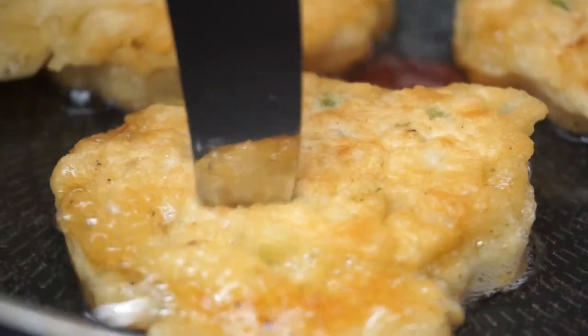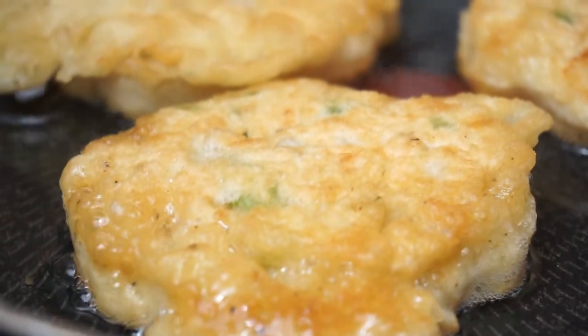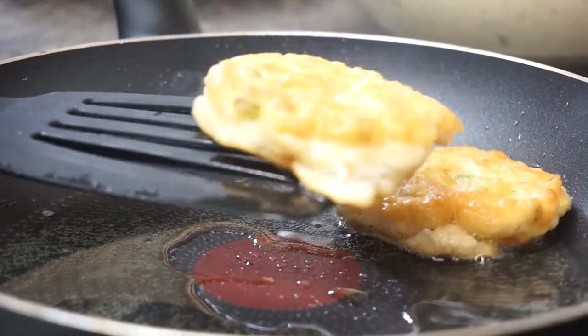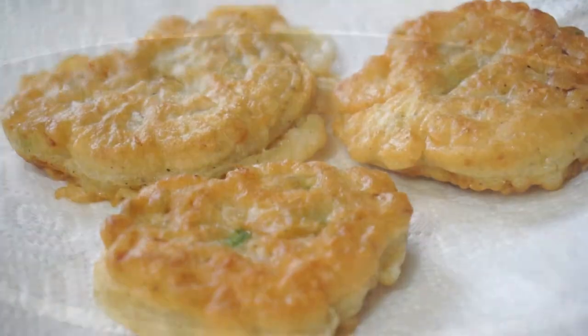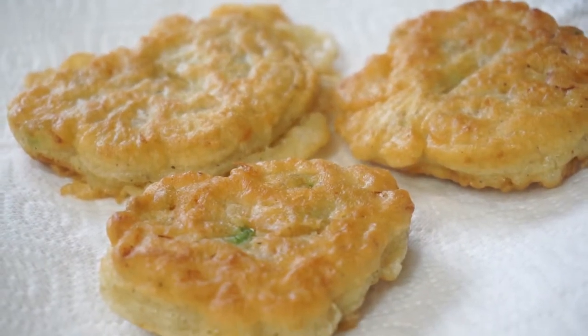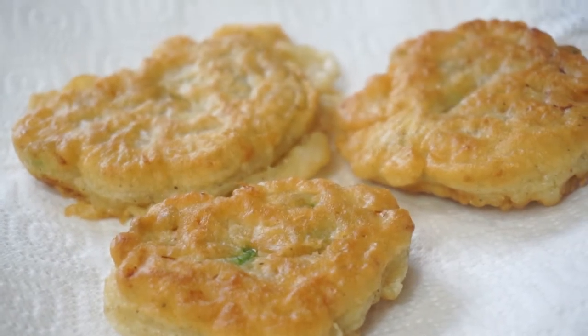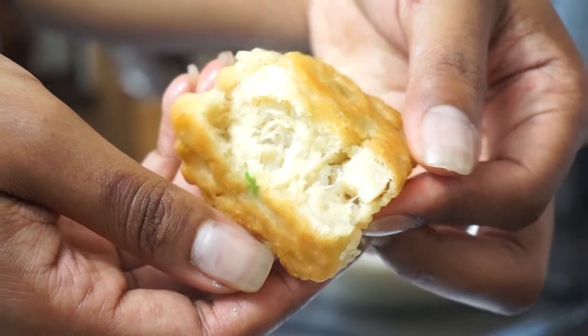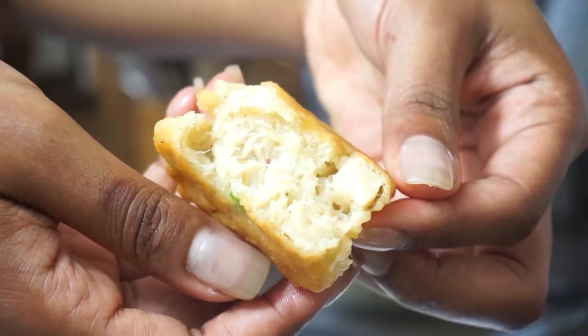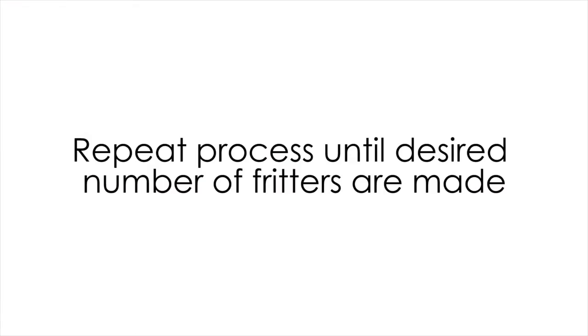I use a knife just to make sure the middle isn't raw and it's cooked through. Take those out of the pan and put them onto a plate with some kitchen towel to soak up any excess oil so it's not too greasy. I'll just bust one open for you guys so you can see what it looks like inside — that's how it should look.